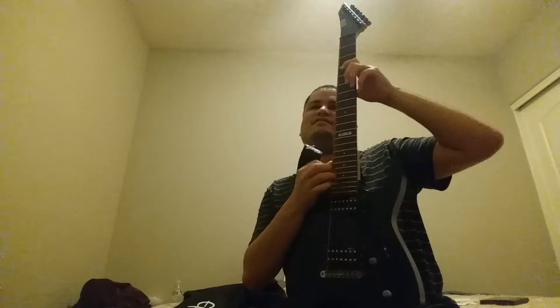Second to last string — string number six. There's a string sticking out right here. There we go — that's the one my uncle didn't cut the top part off.